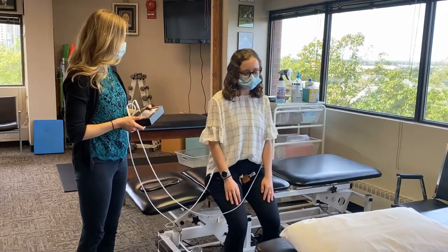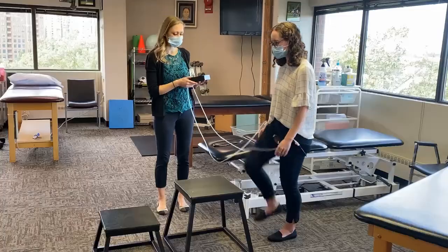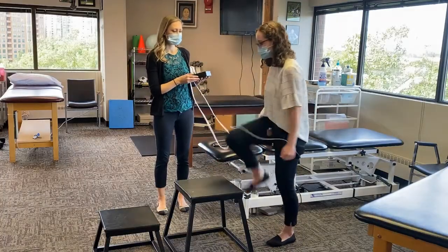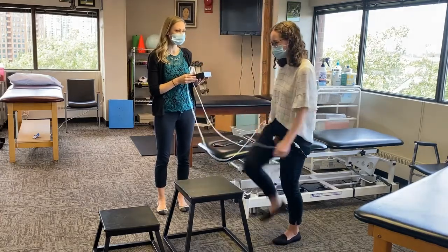Research has shown that even with low intensity exercise, which is about 20-30% of maximum contraction, improvements have been seen in both size and strength of muscle. These gains have been shown in as little as three weeks.